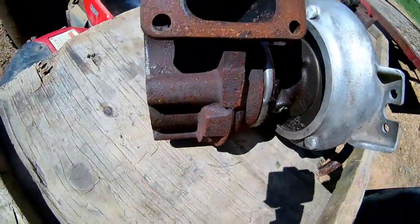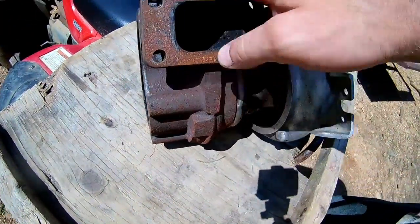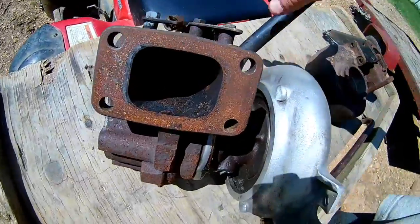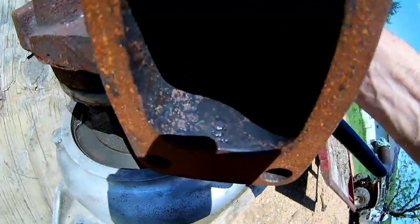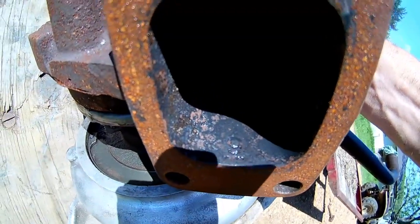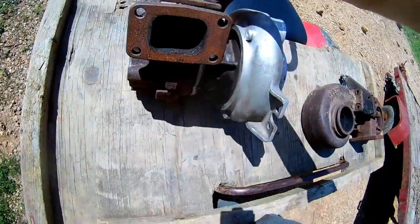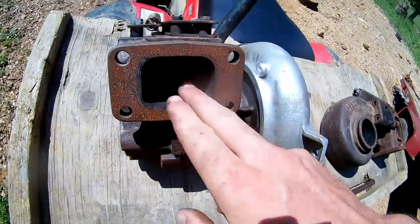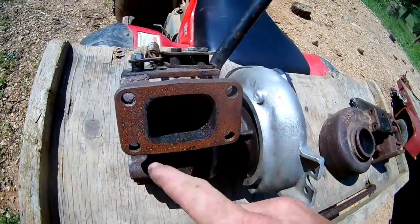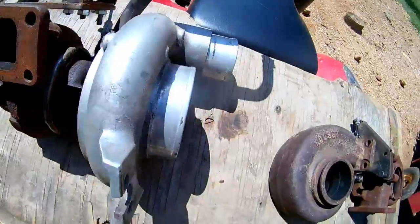We move over to this guy here. This is actually an HY35 turbine housing on an HE350-41. But it is a HY35 turbine housing, so it's got the 9 there. The HE341 and the HE351 both have the 9 centimeter open single scroll turbine housing, so those are basically the same.